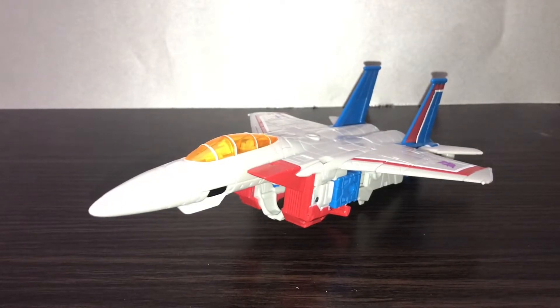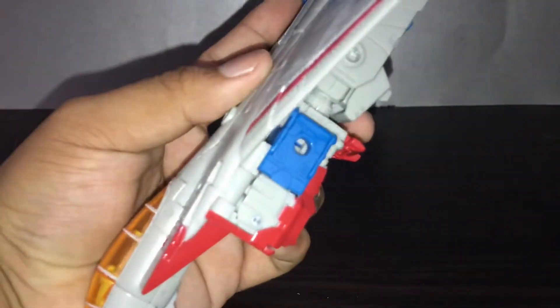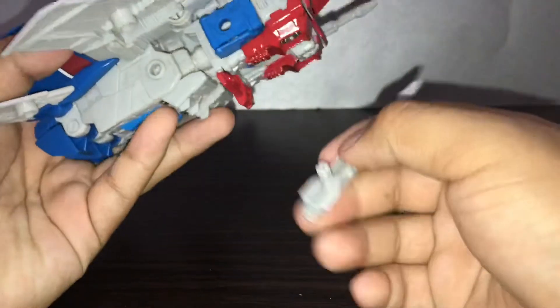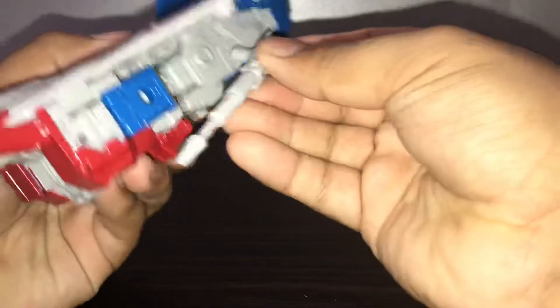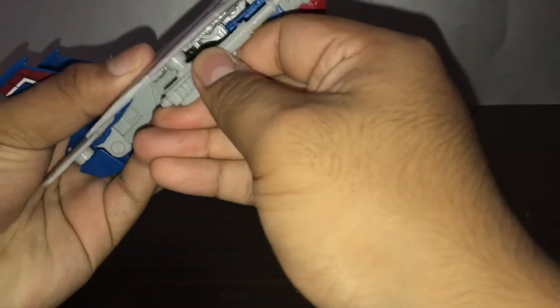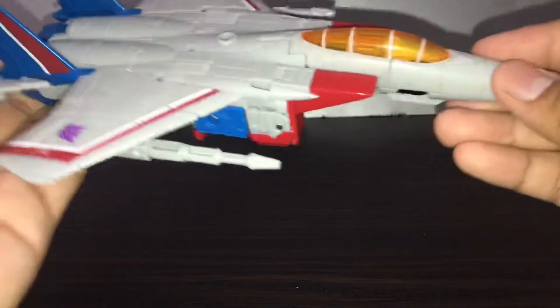Now you can give him his blasters. You can connect them anywhere — connect one right there and one over here. Or for some reason you can connect them on the legs — you can portray it as a machine gun or something like that. But here's how I really do it — how everyone does it. They connect them on the wings. There you go — that looks a lot better in my opinion.